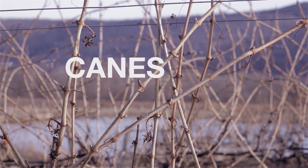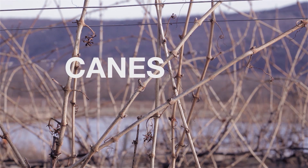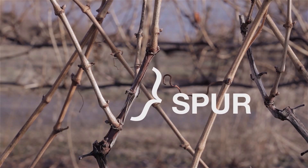Here are some canes. Canes are one-year-old woody structures retained for fruiting in the coming growing season. Canes are essentially long spurs and are typically five buds long or more. This is a spur. Spurs are two to five bud long canes kept for bearing fruit or as a point of renewal.